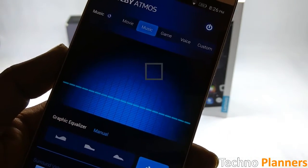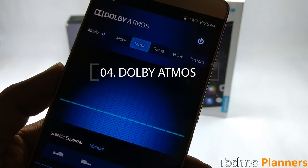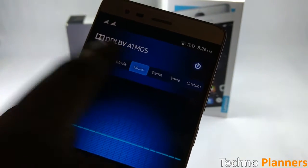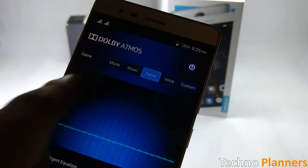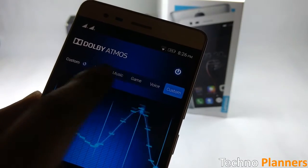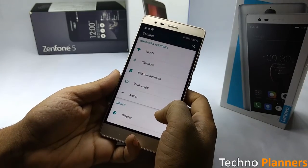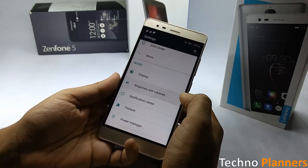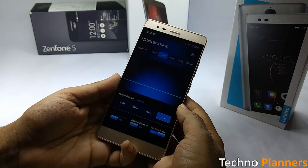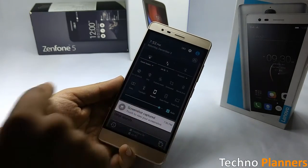The Vibe K5 Note also comes with support for Dolby Atmos and Lenovo has further tweaked this feature. You can choose between various preloaded profiles such as movie, music, gaming, and voice, or even create your own custom profile. To launch the Dolby Atmos feature, go to Settings, tap on Ringtones and Volume, then tap on Dolby Atmos. Alternatively, you can launch it from the settings toggle screen.